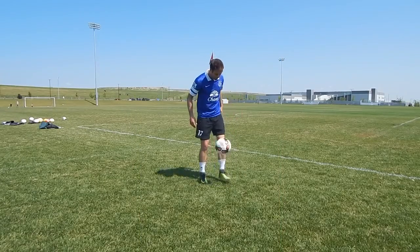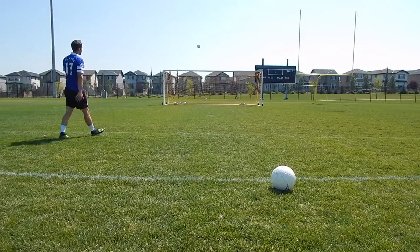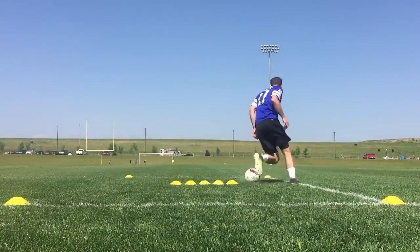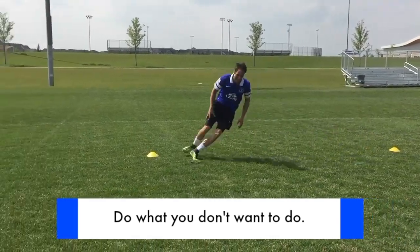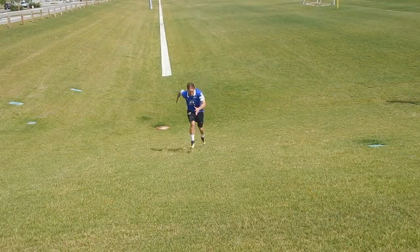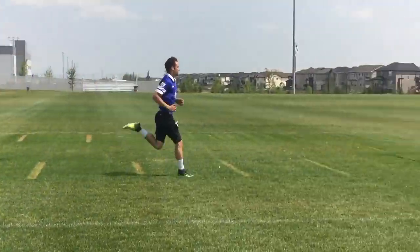Now I'd like to explain some positive training habits to get more out of your session. Number one is making your training match realistic. What do most players do? They juggle the ball, do some freestyle tricks, hit some free kicks, walk around, and call that a session. What you want to do is replicate game situations — that means matching the quality, speed, focus, and intensity of a real game. Do the things you do not want to do. The things that scare you, the things you're not good at, the things that make you uncomfortable — those are the things you need to do. Run towards those things instead of running away from them and it will make you a better player.